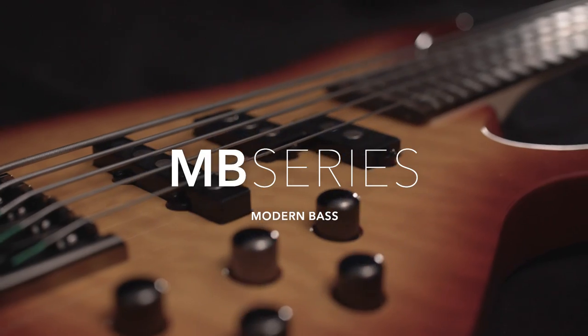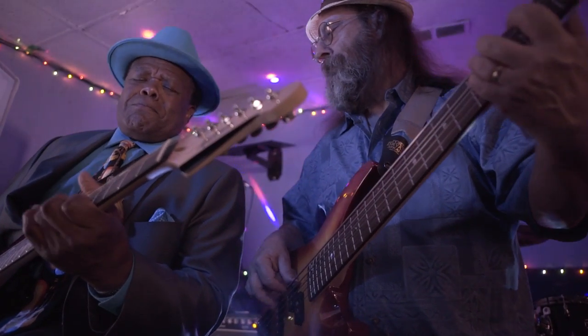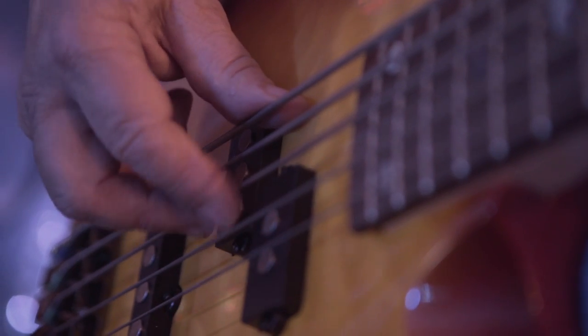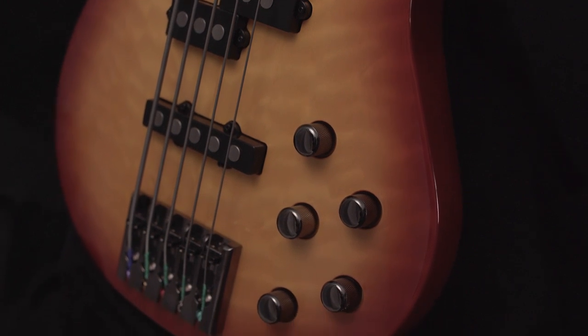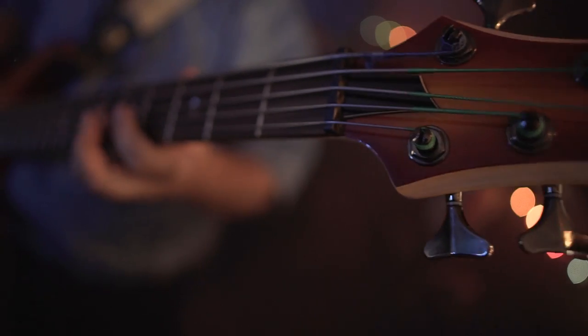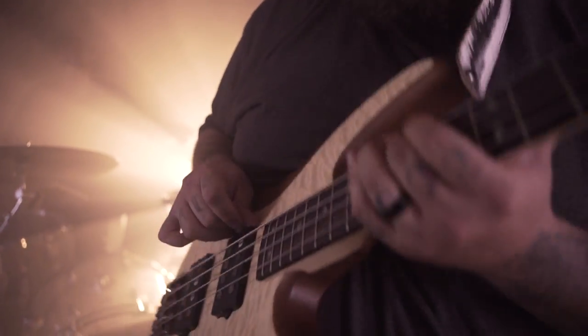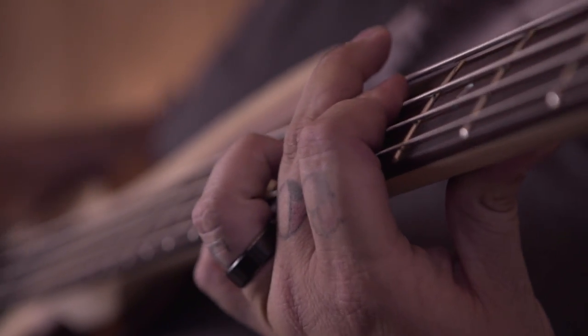The MB series offers premium features, proving you don't have to sacrifice quality on a budget. Designed with a carved basswood body, the MB series also comes with paraffin dipped pickups and a three band active preamp to maximize output and give you plenty of headroom to deliver the grit and punch you desire. The sound, the tones — really just solid, fat low end, really bright and crisp on the higher end. It's a beautiful, beautiful instrument.